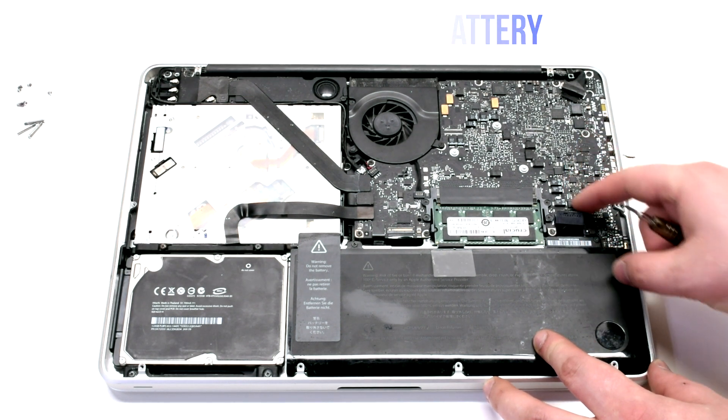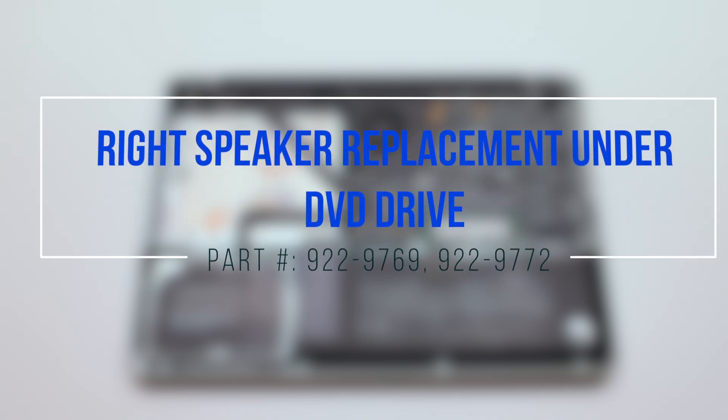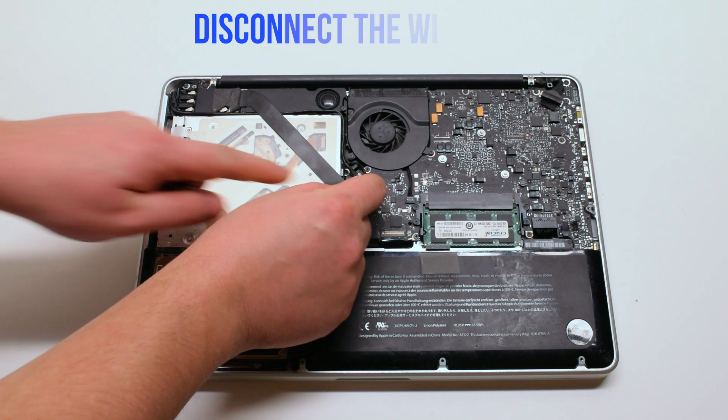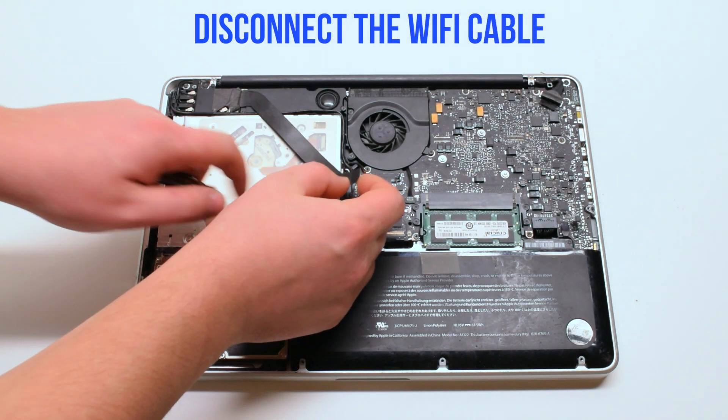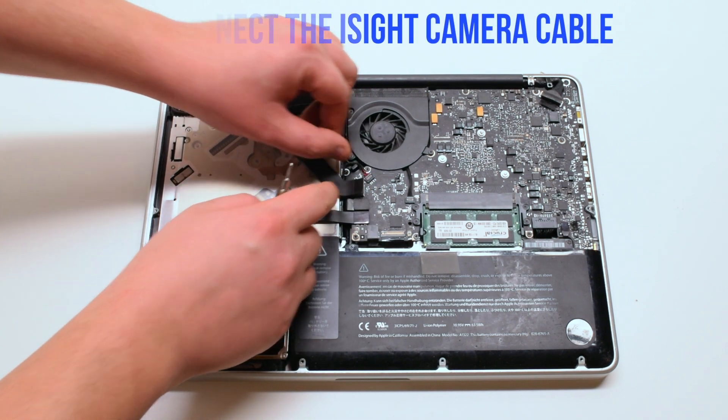Disconnect the battery before you begin. For the right speaker replacement under the DVD drive, begin by disconnecting the WiFi cable. Now disconnect the EyeSight cable.